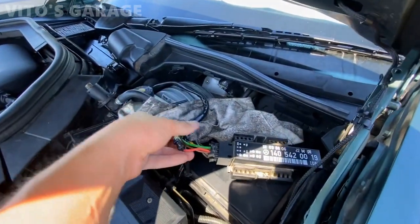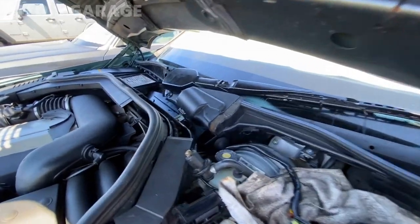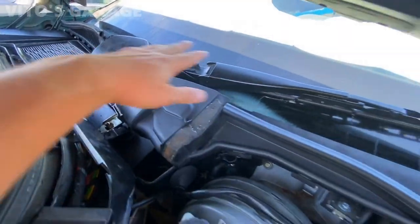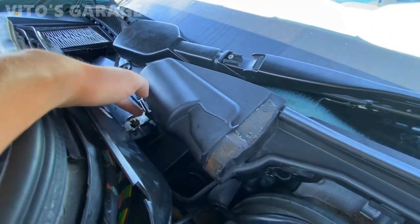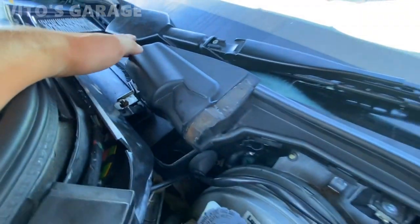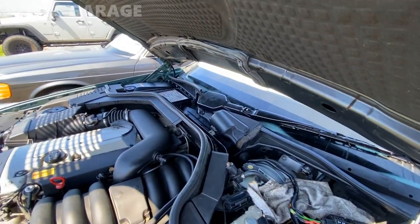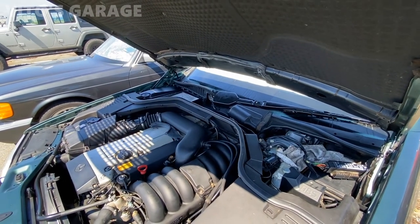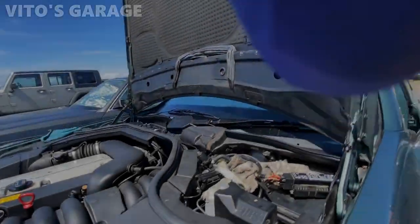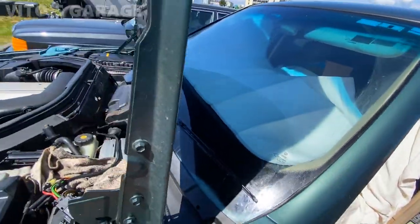I'm wrapping these wires nicely and everything is back together. I just have to put this cover on and the nut there is holding fine. I'm super stoked to have my wipers back. I just have to install the passenger-side wiper and it's going to be awesome. Both wipers are now installed.